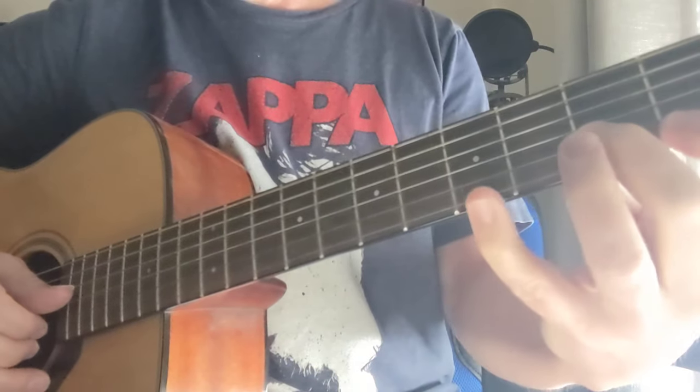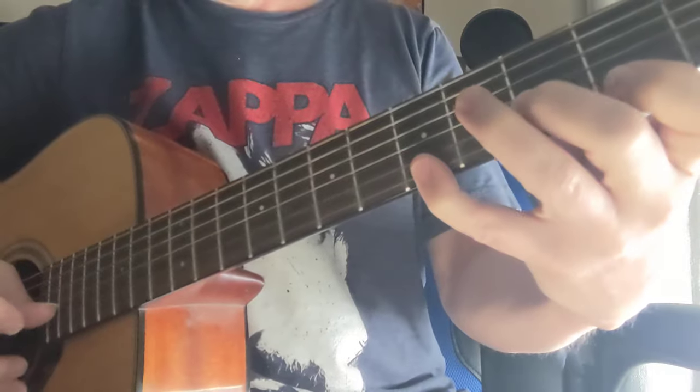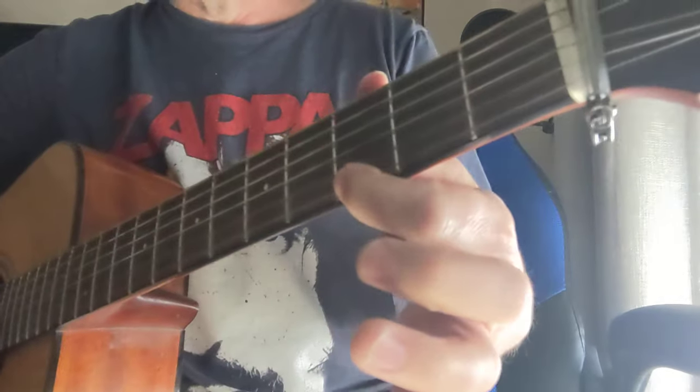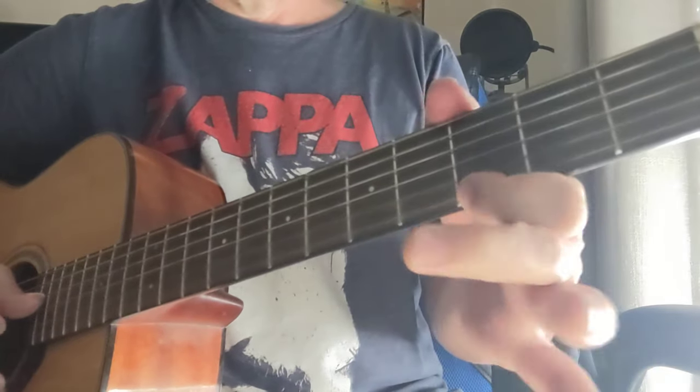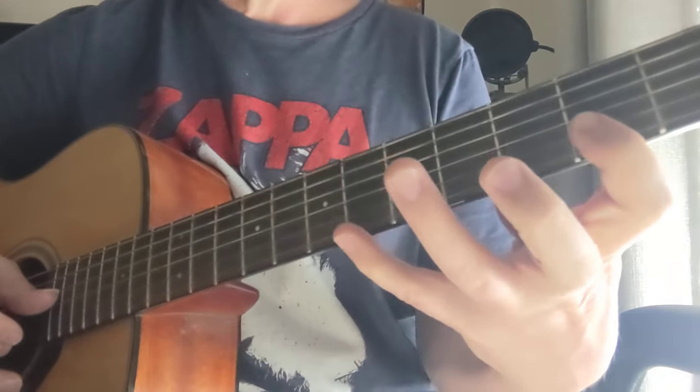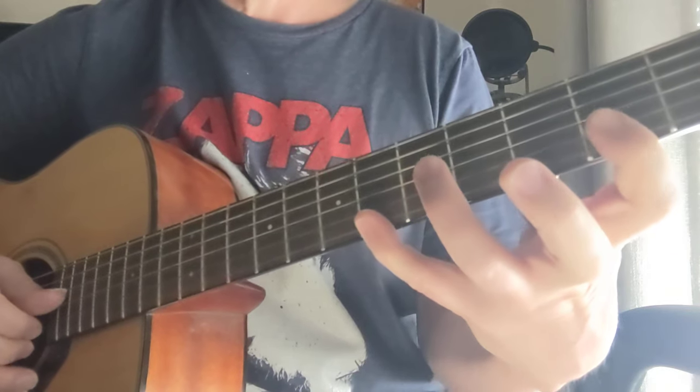That's a D note, so this is a D major triad up to the 10th fret. Then we have an E minor, and then the widest stretch here — the 2nd fret and the 6th fret — that's an F sharp up to the 9.